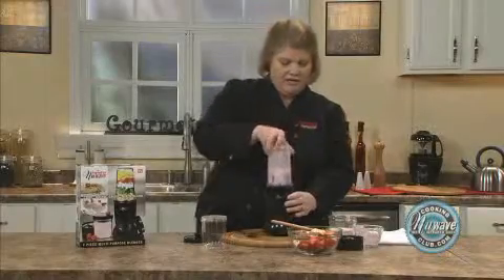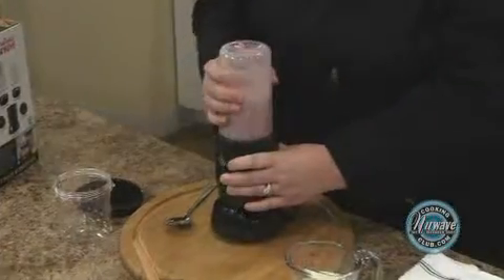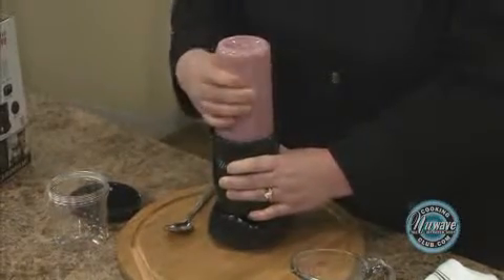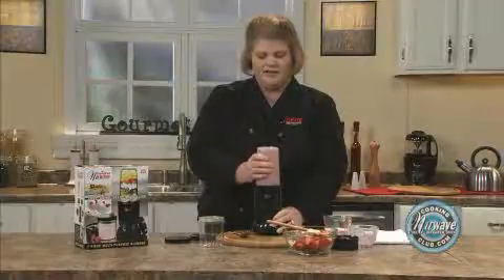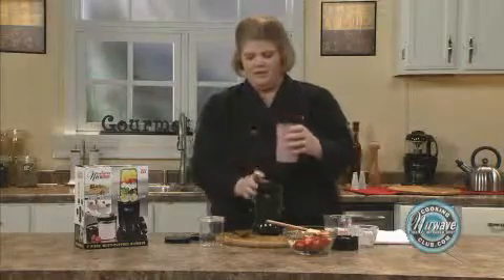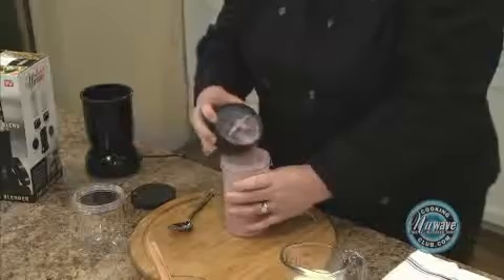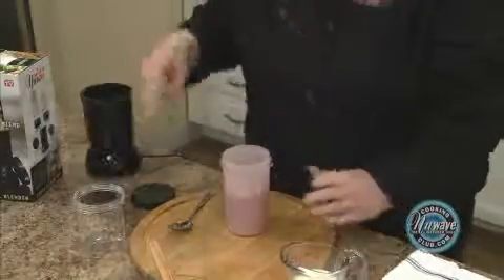Place your Twister. Now with the Twister, you want to continue to pulse it until you get the consistency that you like. Twist off the cross blade and throw it in the dishwasher.